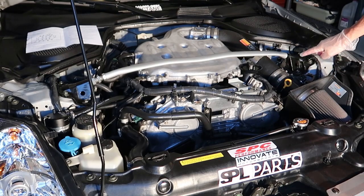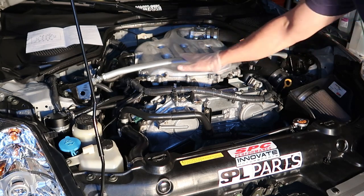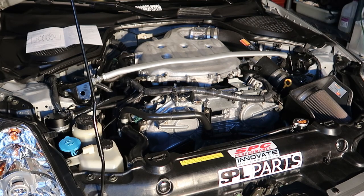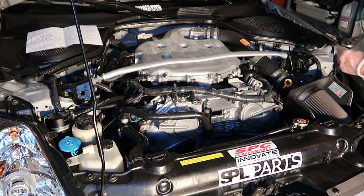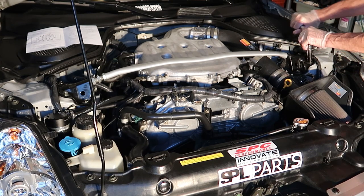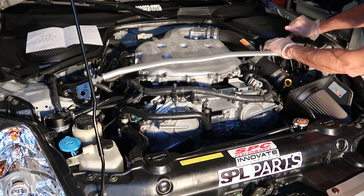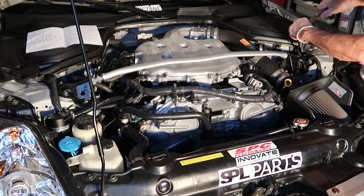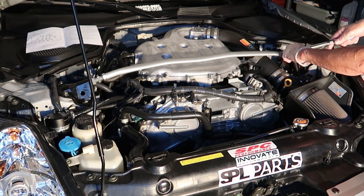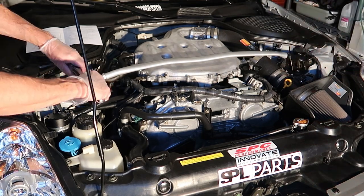Let's get started with the install. First thing we need to do is remove the strut tower brace — any time we deal with the plenum this is necessary. I'm going to take a 14mm socket and work in an X pattern, releasing four bolts on each side of the strut tower brace. Next we'll be releasing the electrical harness, which is attached to both sides of the brace, but it's super easy to remove.